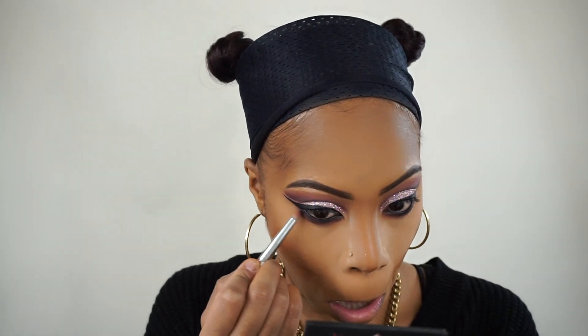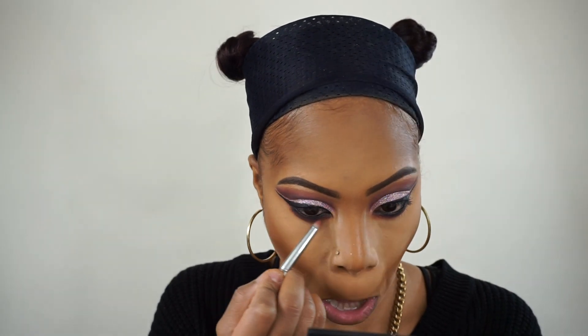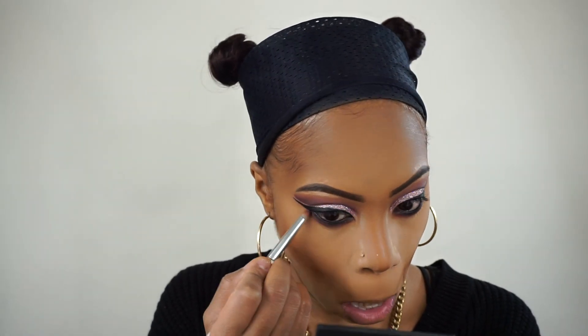I'm going back in with that pink-purple shade, adding that onto my lower lash line and doing the same thing. Then I'm going to blend away that Laura Mercier powder and get all of that away.